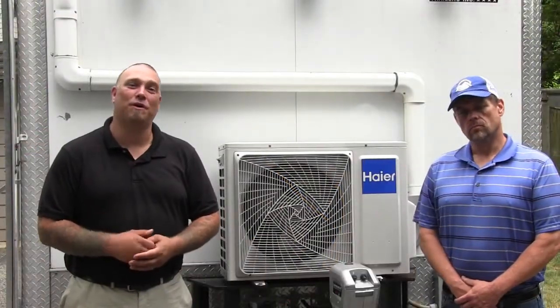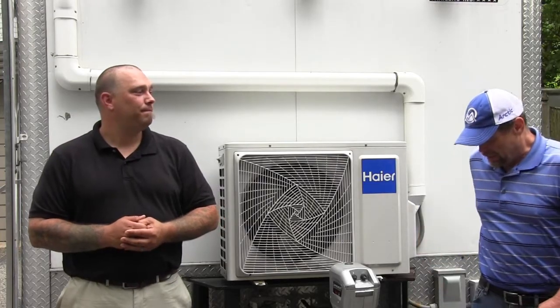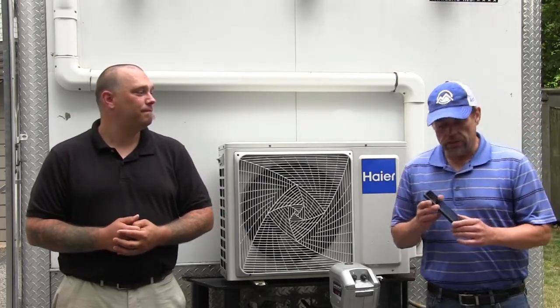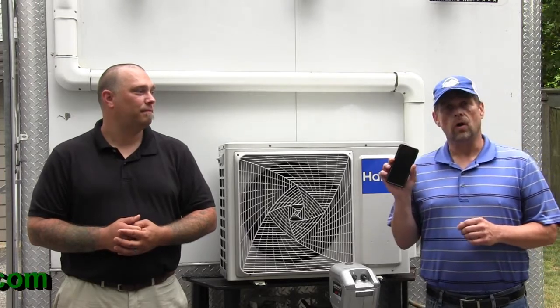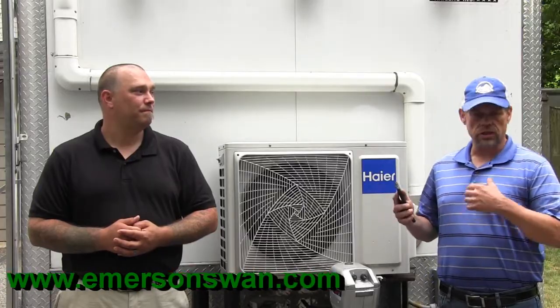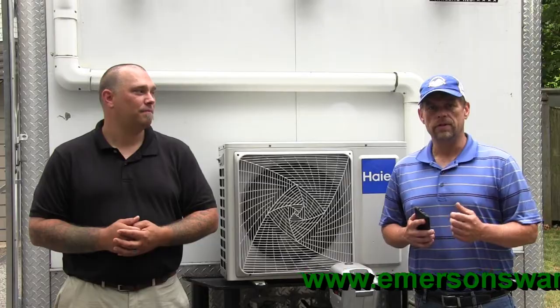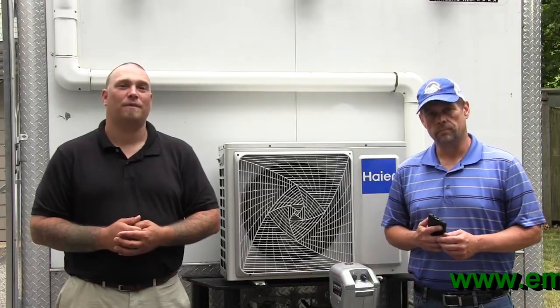Thank you for spending your time with us. We hope you enjoyed the video, and as always, Emerson Swan — we're here for you. Don't forget to use the Hire Duckless Help app on your smartphone for all the information, troubleshooting, line set, and charge information, and also utilize EmersonSwan.com as a technical resource. Thank you.